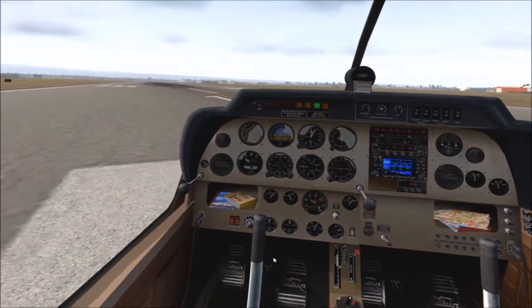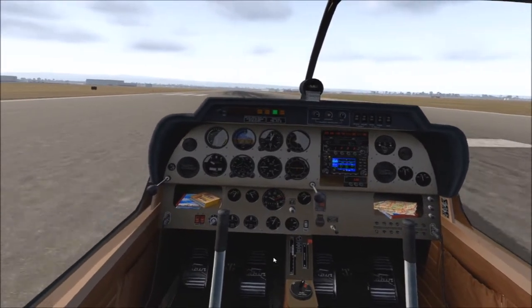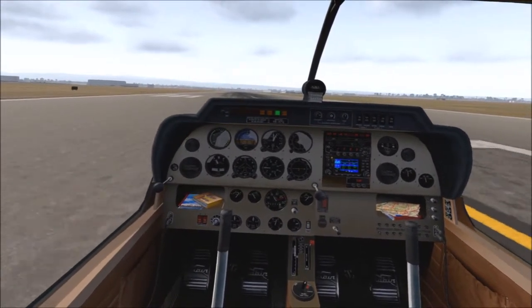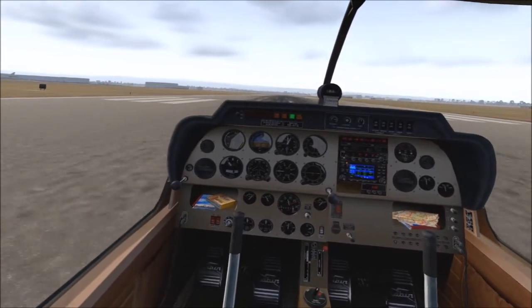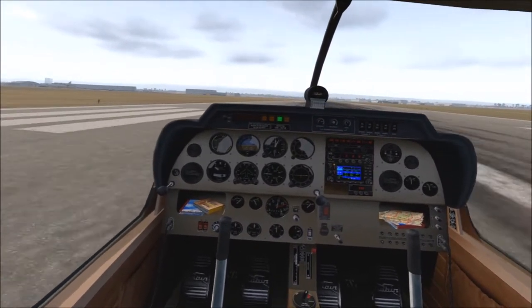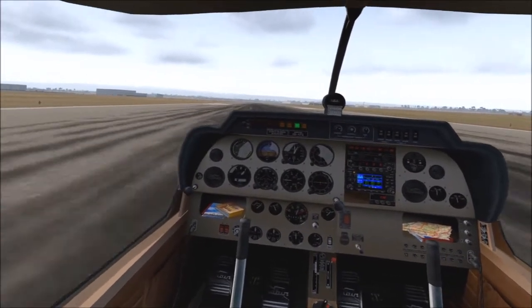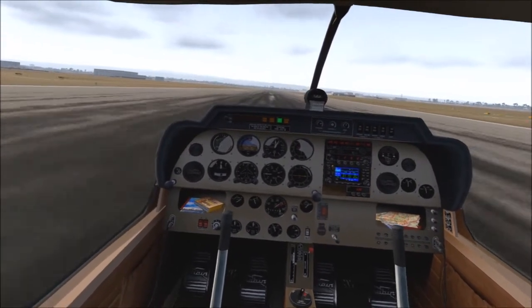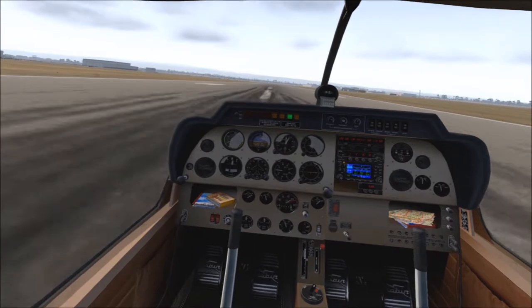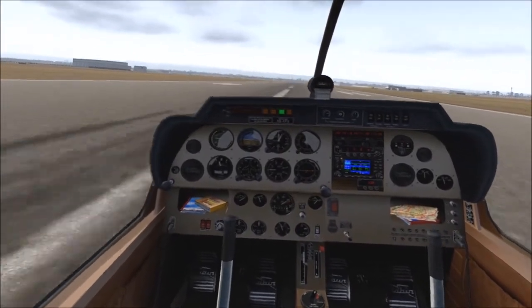Let's get this little show on the road. Here we are at Adelaide Airport - we're on the cross runway, not the main one, so the terminal is off to the left. I'm still trying to get these rudders sorted out - I think they're a little bit too sensitive still, trying to balance that out, but it's better than some of the other aircraft I've been flying.